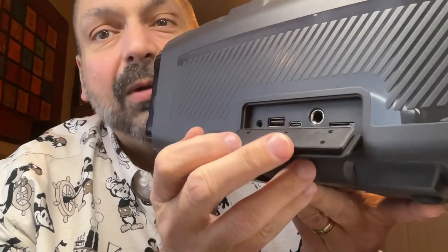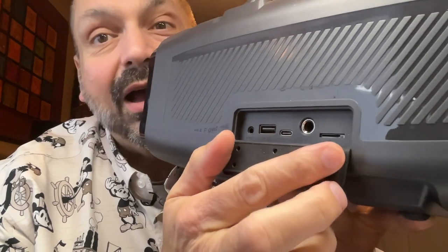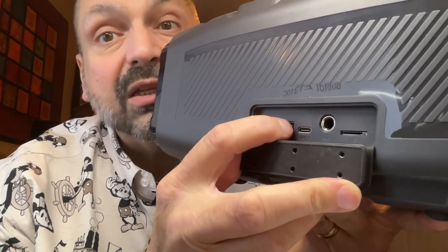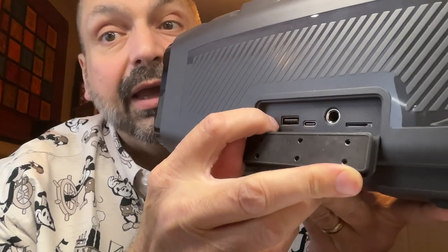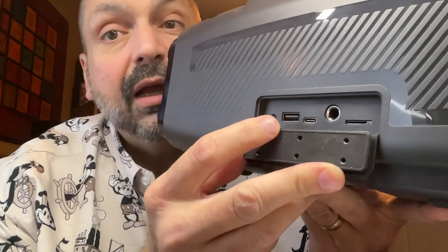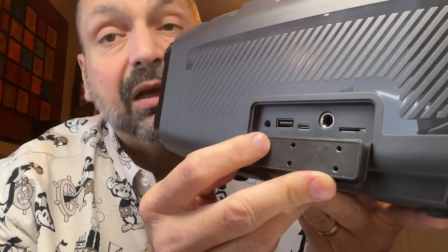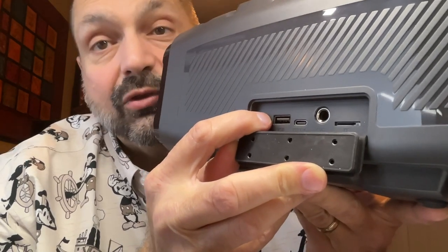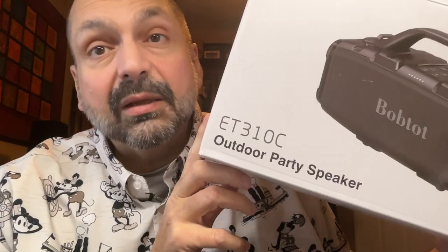Behind this rubber plug we have all kinds of ports: a TF card slot, a wired microphone port, a USB-C charging port, a U-Drive slot, and a 3.5mm auxiliary input port. You can also use this speaker as a power bank and use the USB port to charge your devices.